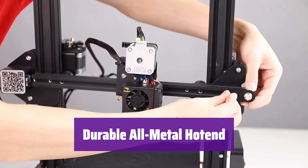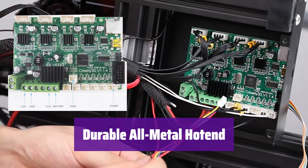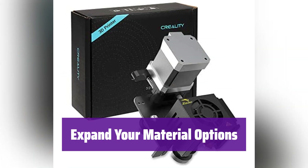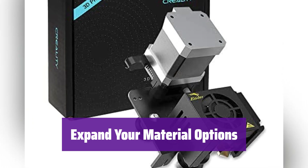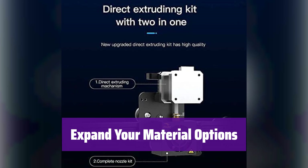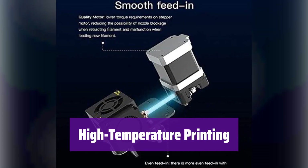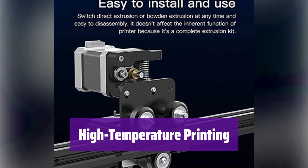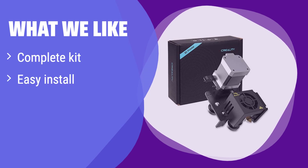The all-metal hotend is built to last, with a robust design and integrated structure that makes it easy to maintain and replace parts as needed. It's compatible with a wide range of filaments including PLA, PETG, and even flexible TPU, unlocking new possibilities for your 3D printing projects. It excels at high-temperature printing, especially with flexible filaments like TPU. If you frequently print with high-temperature filaments, this is the perfect choice for you.